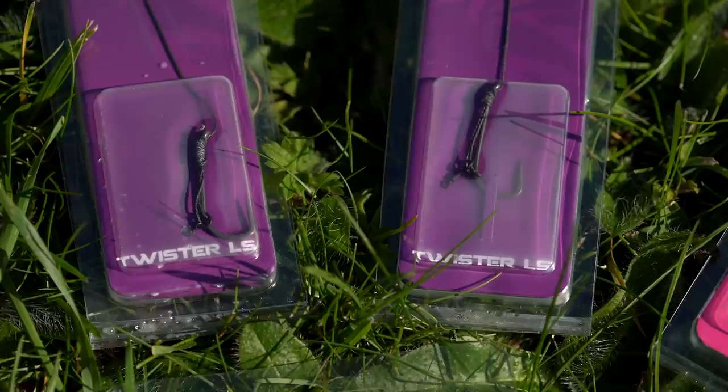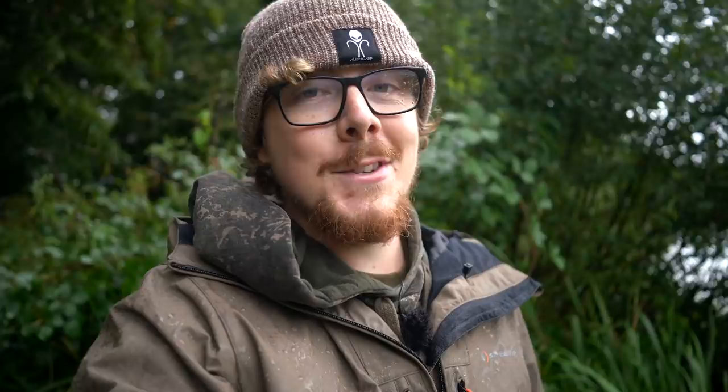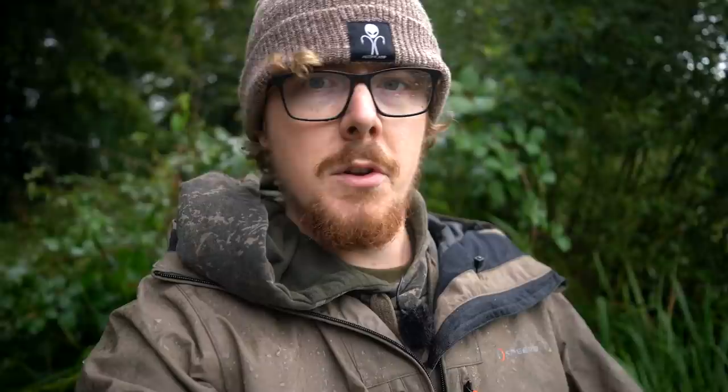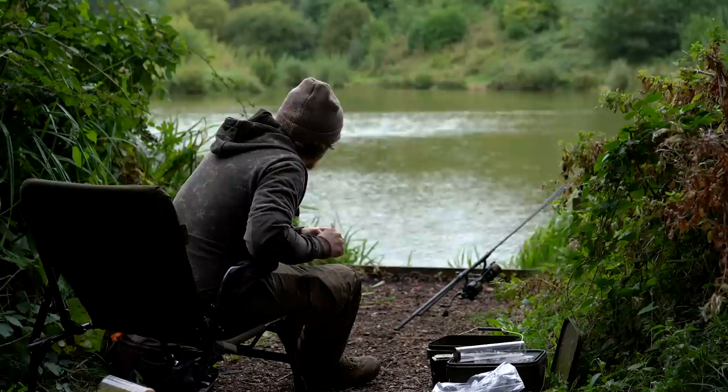So where do I see these rigs being for? First: people who really can't be bothered tying rigs — it's not for everyone. I get enjoyment out of tying my own, but I know that's not the case for everyone. Second: people who actually struggle to tie rigs — whether their fingers don't work as well as they used to, or you've got sausage fingers. Some fiddly rigs like the Chod with a stiffer boom material can be really tricky to make. Third: speed and efficiency — if you don't come prepared with loads of rigs and a hook point dings over, just get another one out of the packet and you're good to go straight away.